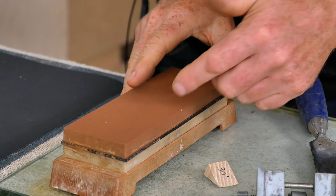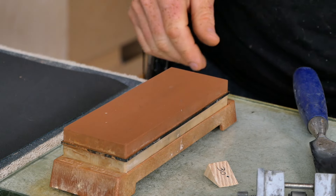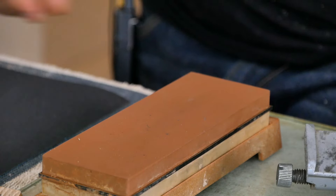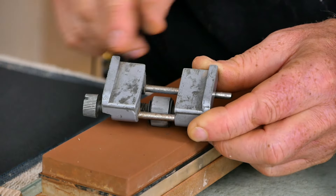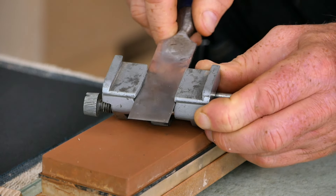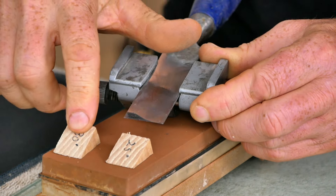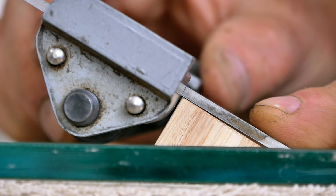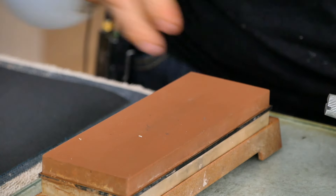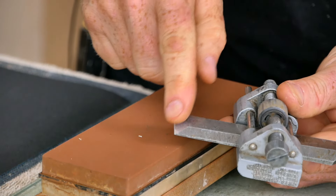I tend to recommend the least expensive option first because oftentimes people are just building one or two boats and there's no reason to get set up with a big elaborate expensive sharpening system. This particular stone comes with its own holder — it's not the best holder, but it works. To go with this stone, I've also got this really inexpensive honing guide. You slide a plane iron or a chisel into this clamp, and I've got a couple of little blocks I've made on my chop saw — one's at 30 degrees and one's at 25 degrees — used for setting the angle of the blade before tightening down the clamp.